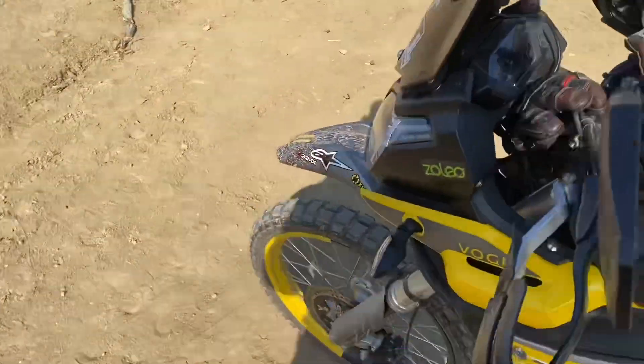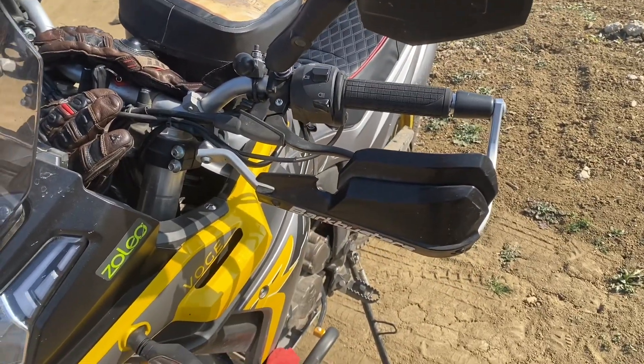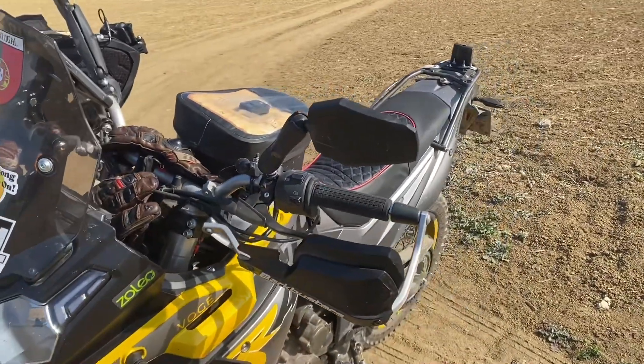The Barkbusters were on my Tiger as well, I just happened to fit them here. They served well on the Tiger because I had one slide down an asphalt road for some distance and they took the brunt of it, so I'm quite good about those, although the original handguards are good anyway.